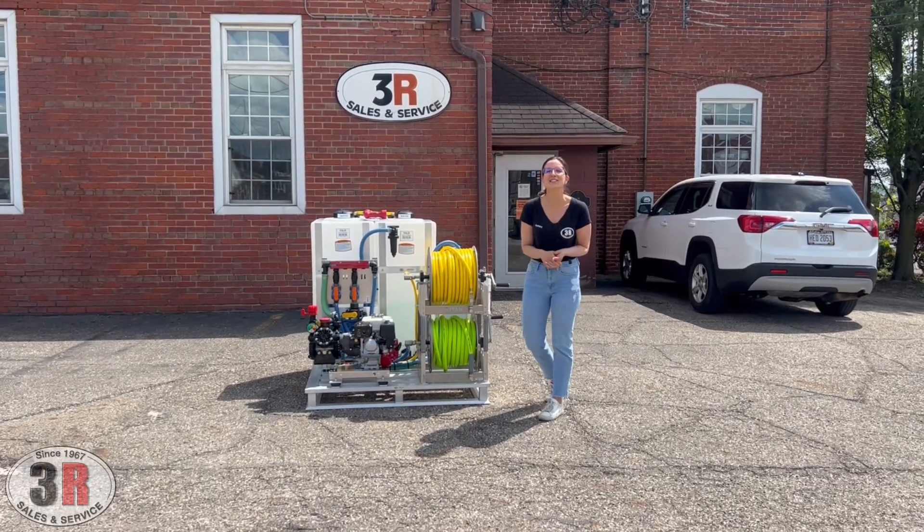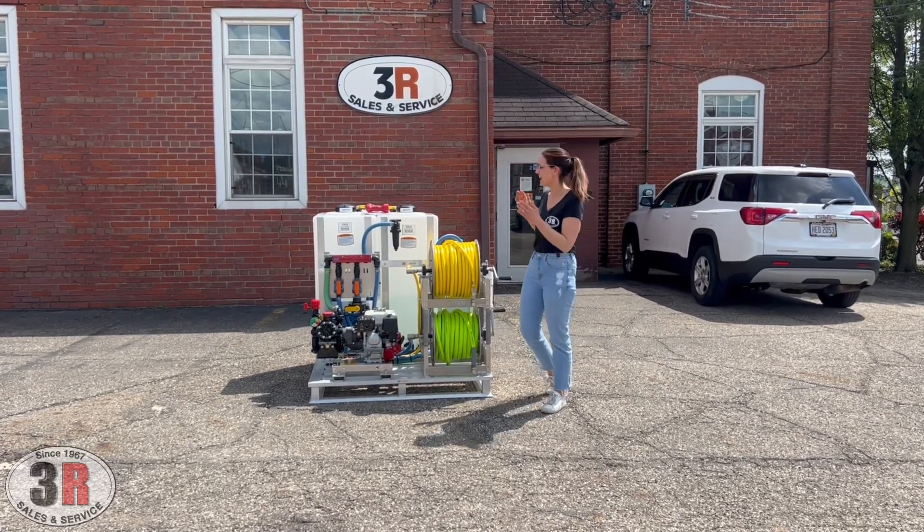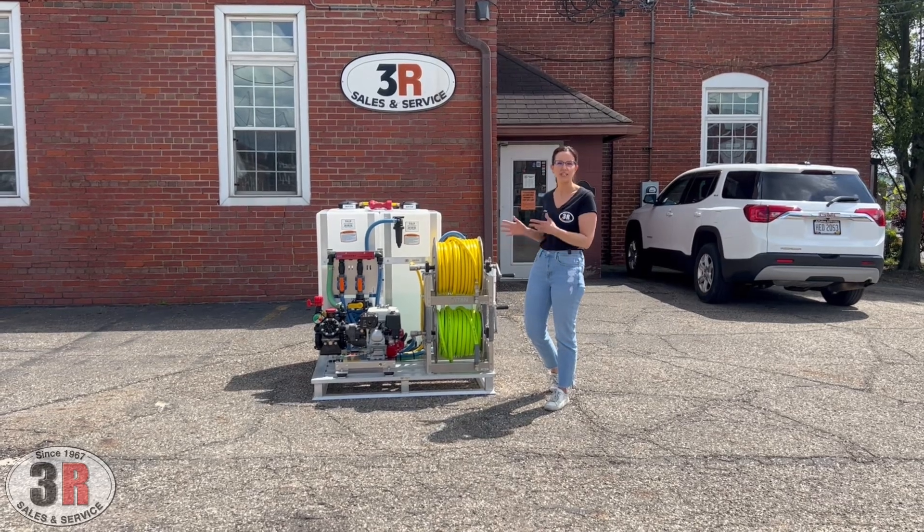Hey guys, it's Ashley with 3R Sales and Service. Today we're taking a look at a gas engine soft wash skid assembly.